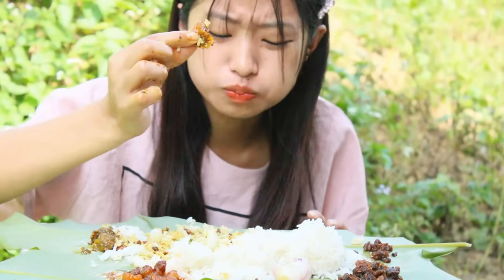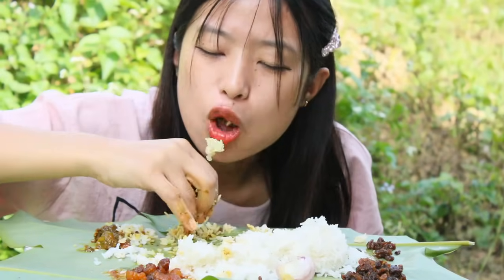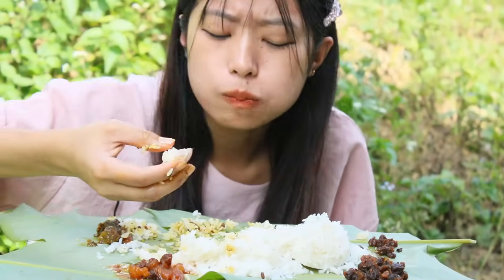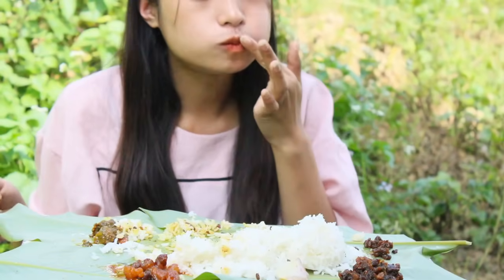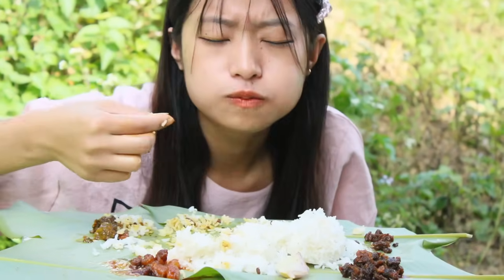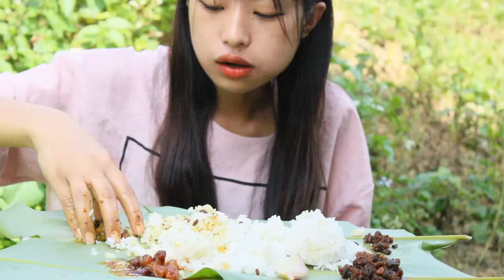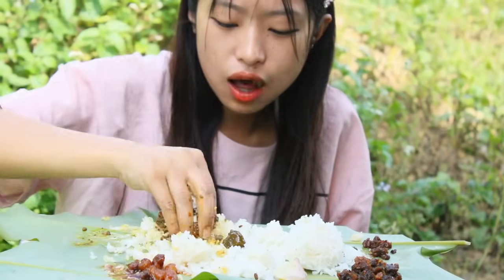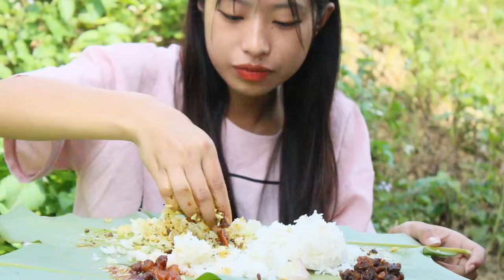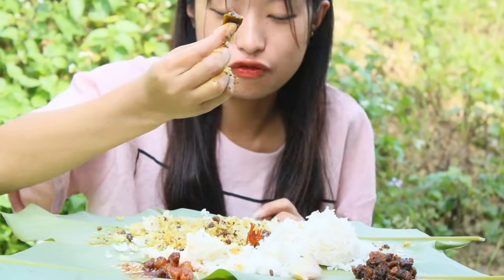It's just like a jar. So good, so good. I'll mix all this here. King chili pickle — I love the pickle.